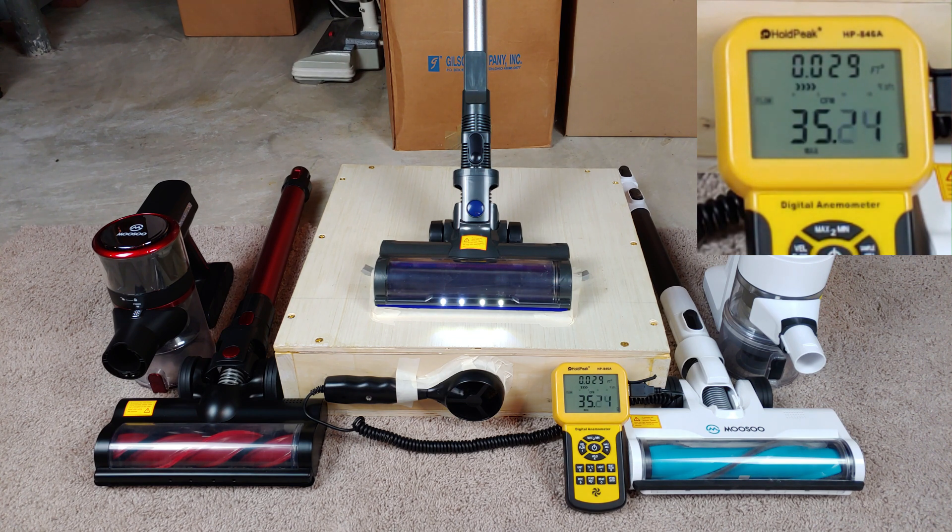The trigger locks so I don't have to hold it. And that's very respectable — remember, this is a budget-oriented stick vac. I'll call it at 35.2 CFM.